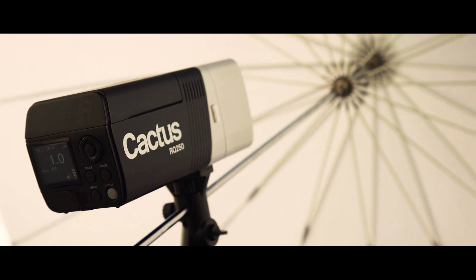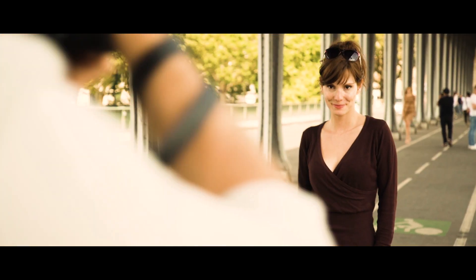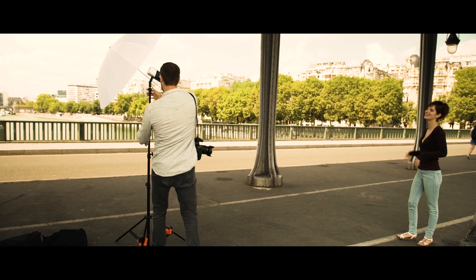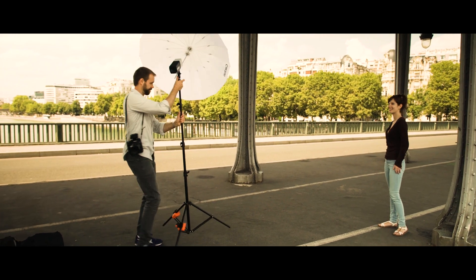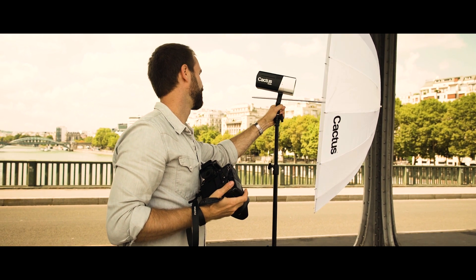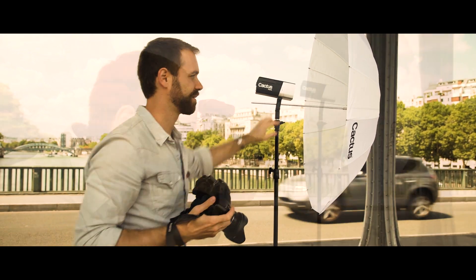With the unibody design, the RQ250 is ready to use right out of your bag. The 63-degree reflector, equivalent to a 35mm flash angle, not only makes it good to shoot on its own but is a perfect match with lighting umbrellas.